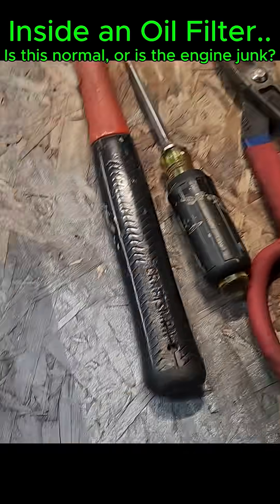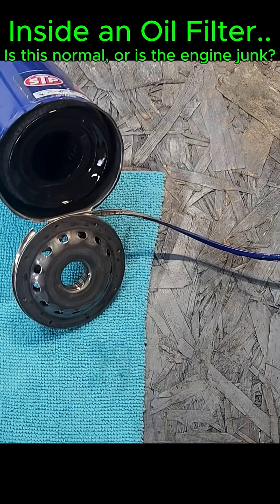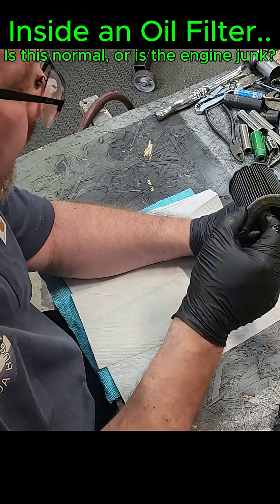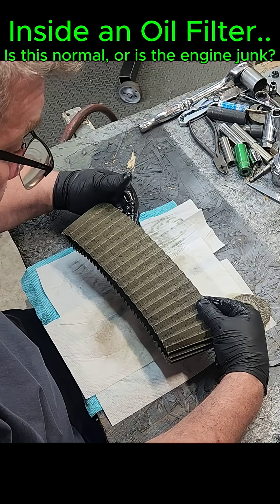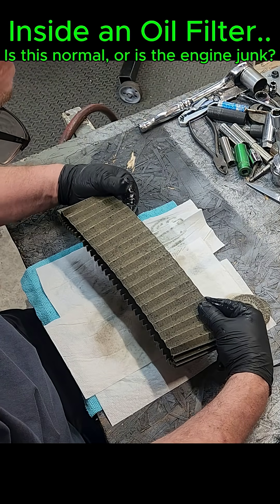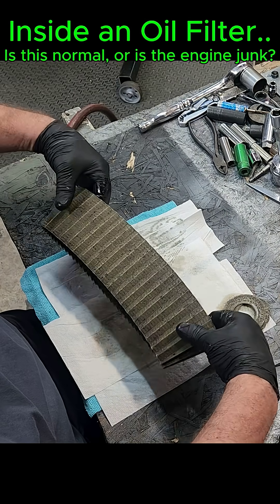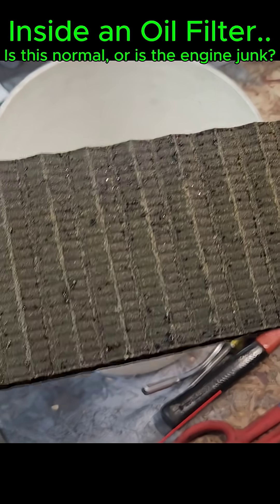I just took the shears and cut all the way around and sliced that off. Let's take this apart and see what's going on — there is a ton of stuff in here, and lots of shiny bits. Don't know if you can see all that or not.